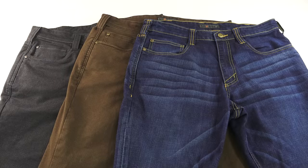5.11 Defender Flex Pants. People have been asking 5.11 to come out with a pair of jeans for a long time because they wanted the functionality of some of 5.11's more tactical pants in a very normal-looking pair of jeans or normal-looking pair of pants. And this is the result of those requests, and they did a fantastic job designing these.